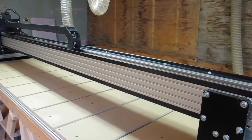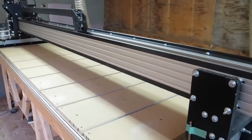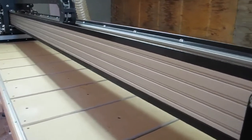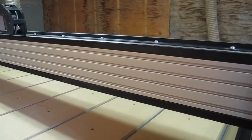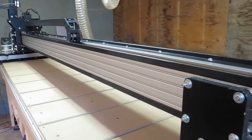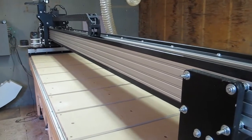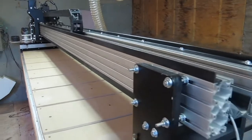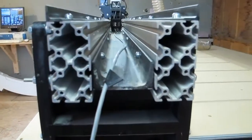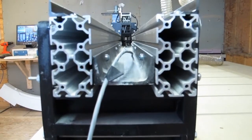Because I don't have a cameraman, I will be standing behind the camera during these videos. The plans called for 80-20 aluminum extrusion and I had heard that there were issues with flex, minor deflections, etc.